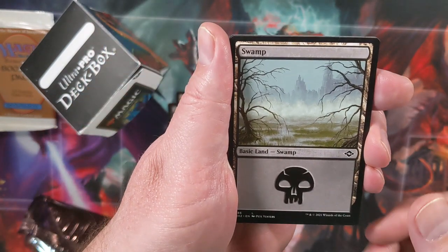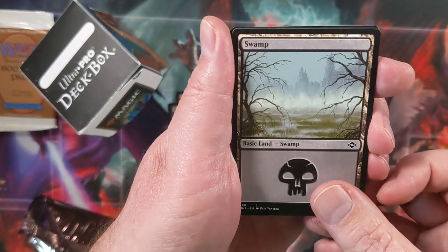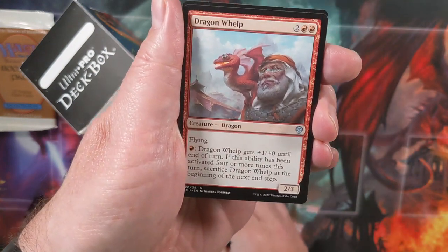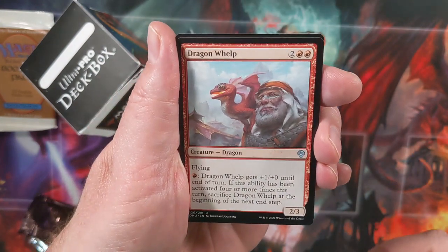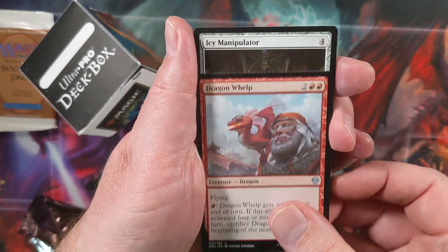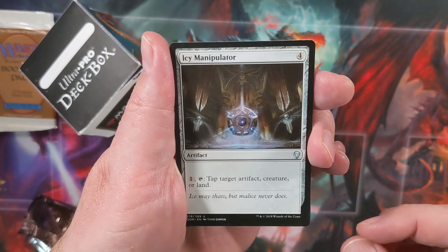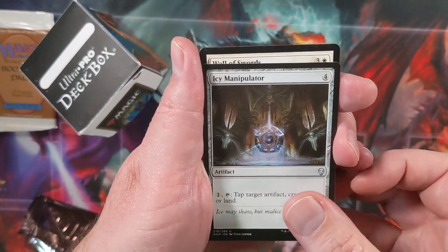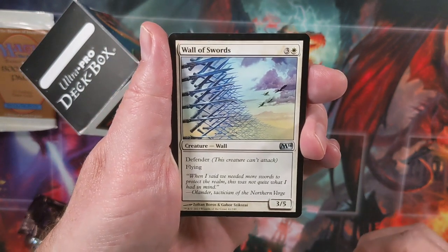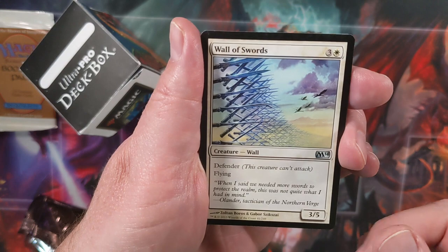Here we get our second land — this kind of reminds me of the original Swamp with all its branches. And then we get into our uncommons. We'll have three uncommons for each pack. I got a Dragon Whelp, an Icy Manipulator from Dominaria, and a Wall of Swords. I've liked that card in the past — it's kind of a fun wall card.